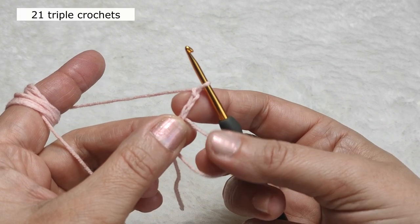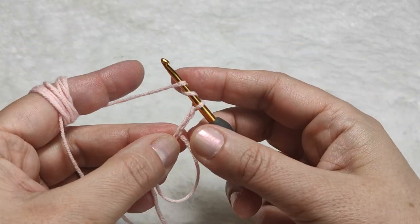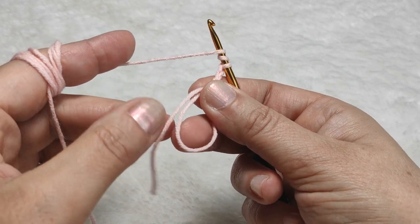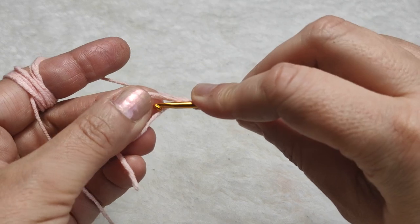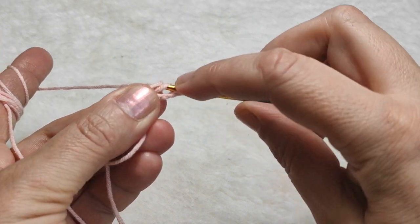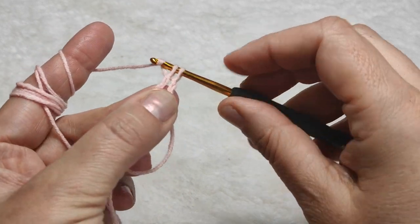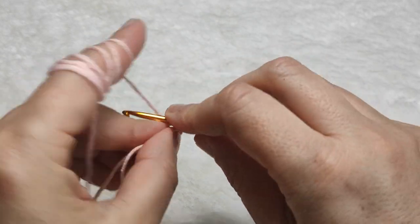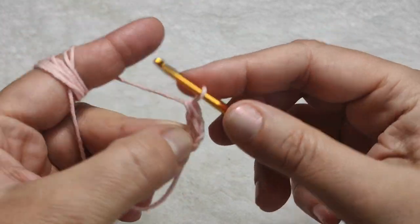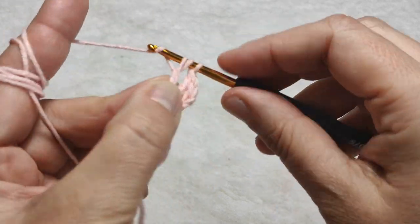After making three chains, I am going to make 21 triple crochets around the ring. In order to make the triple crochet, I am making two times yarn over. I am keeping the yarn end on the ring because I'm going to make the triple crochet on these two ropes. Two times yarn over, inserting my hook in the ring, yarn over, pull through — now I will pull through two loops at a time. I am making the second triple crochet.